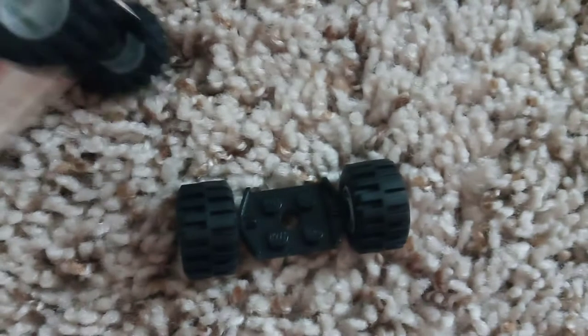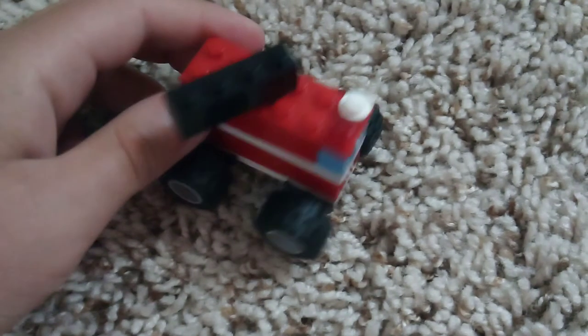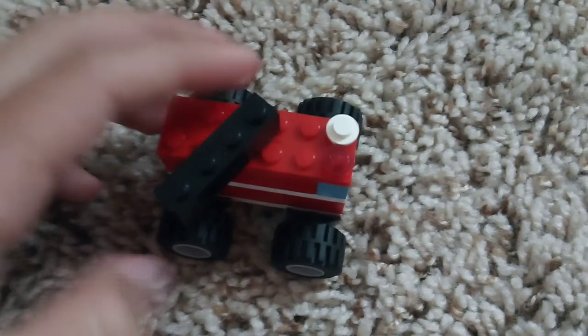Dang it — did I break something? I feel like I broke something. I'm going to put this on for a sec. There you go — you got a miniature foggy fire truck. Let's let this clear up. There you go, a miniature fire truck.